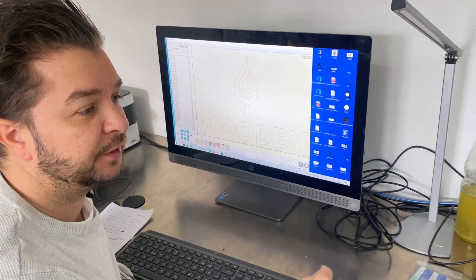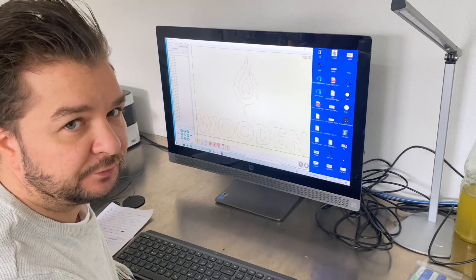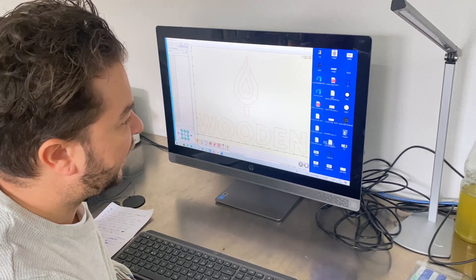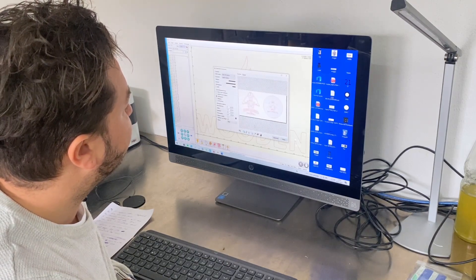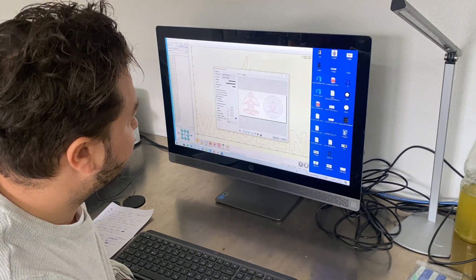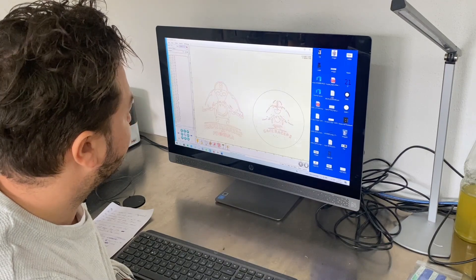There is a software link in the assembly instruction, so you just basically download it for free, and the software is really, really easy to use. You just drag and drop PNG files like that, and the program will give you a few settings you can choose. Once you choose your favorite settings, you just push on further and say 'create'.